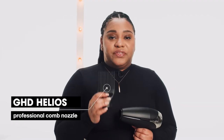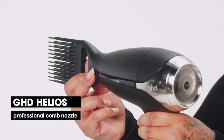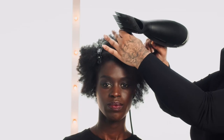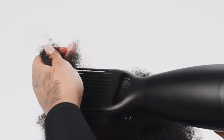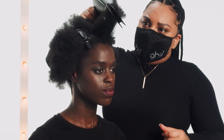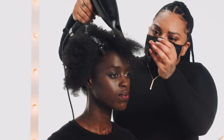This is our Professional Comb Attachment. It has two rows of tapered teeth and it is great to comb out your hair while drying. I like to use this attachment on thick afro hair — it's great for combing out starting at the ends and getting to the roots while drying.